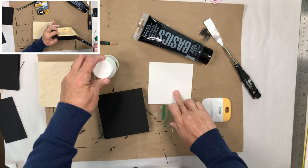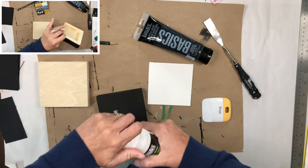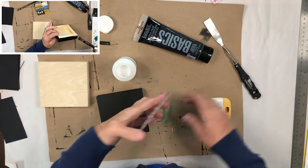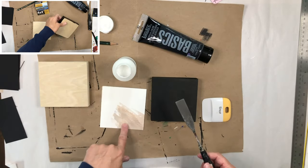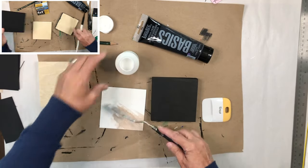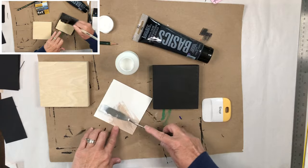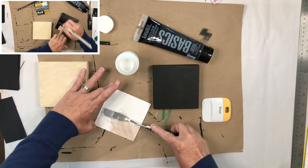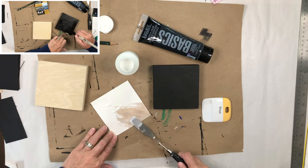To mount my watercolor paper I'm just using this acrylic medium. You can use Mod Podge or any glue really that works for decoupage. Now you can see this is a reject painting — this is a really good way to use up those odds and ends from little experiments or paintings that just didn't work out.